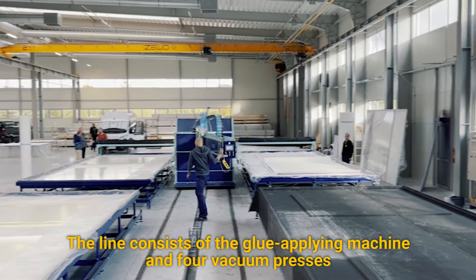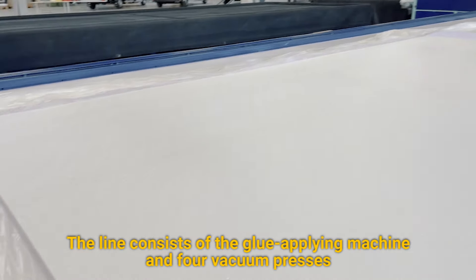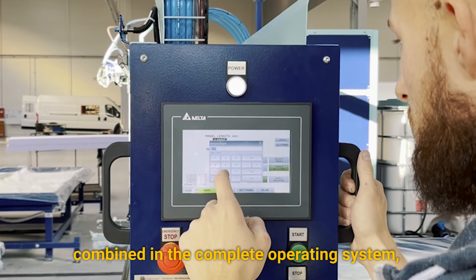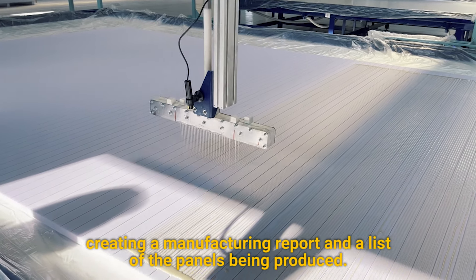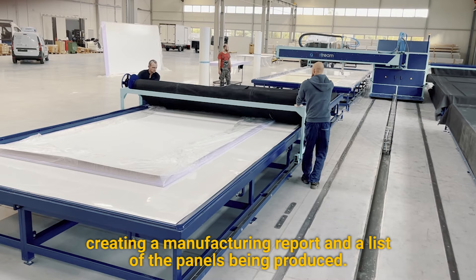The line consists of the glue applying machine and four vacuum presses combined in a complete operating system, calculating the open and press time automatically, and creating a manufacturing report and a list of the panels being produced.